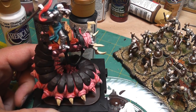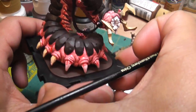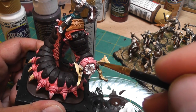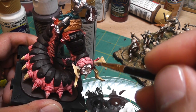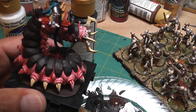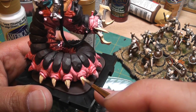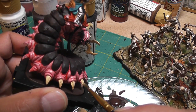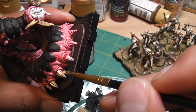Now what I'm doing is I'm putting golden blonde on the claws and teeth of the crawler. I put some on already here — I lightly dry brushed it in because I put brown right in there where it connects, but for the rest of the places I'm just doing full strength golden blonde on the claws.